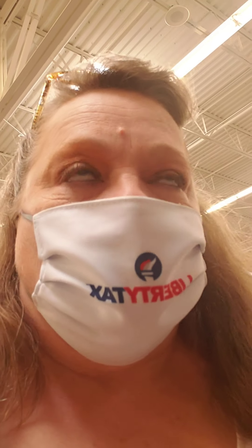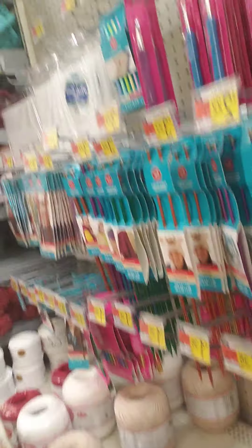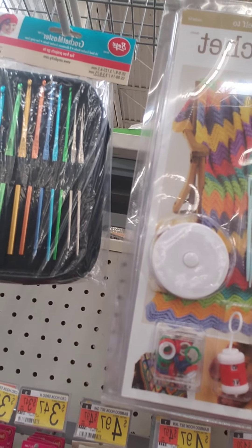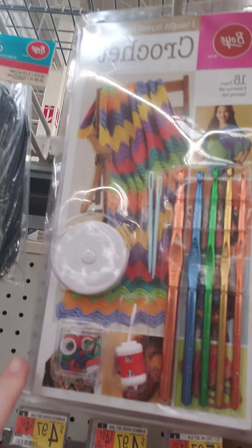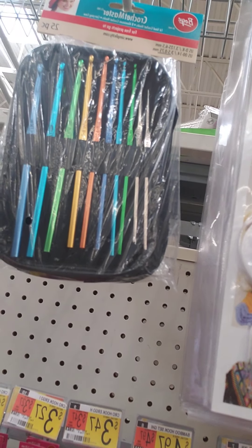I'm not going to buy any today, because my husband says I have four million crochet needles at home. So I'm just going to show you how to pick them out. As you can see, they do have crochet hook kits. This one here looks like it's got a book, and it says 'I Taught Myself to Crochet.'